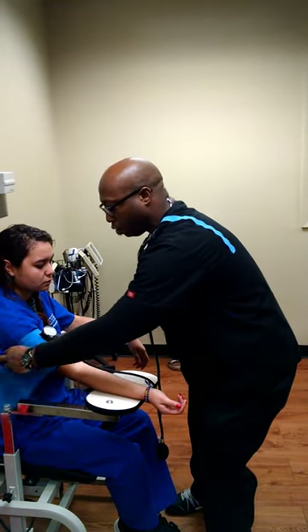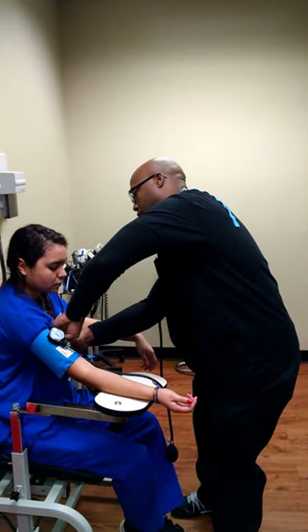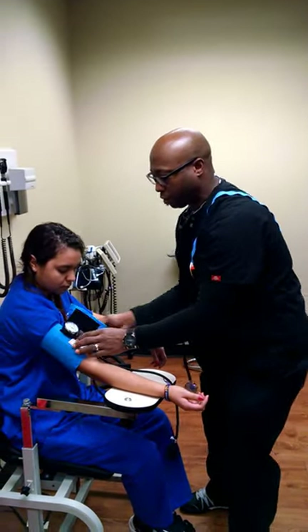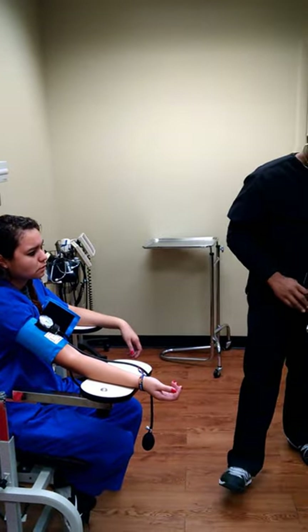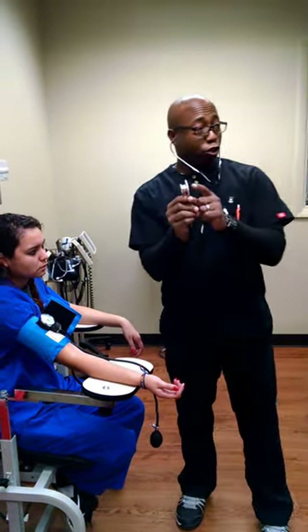I'm going to release this and move it up just a little bit more. I'm going to apply the blood pressure cuff about two inches above the antecubital space — the fold in her elbow. Make it snug. Now I'm going to put my stethoscope in; make sure that it's open.